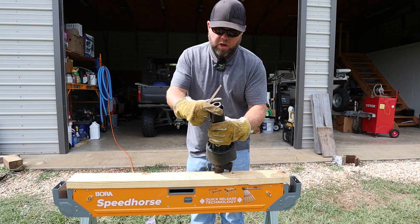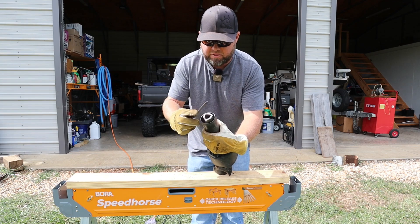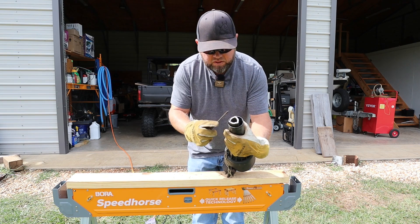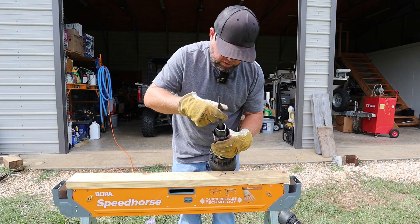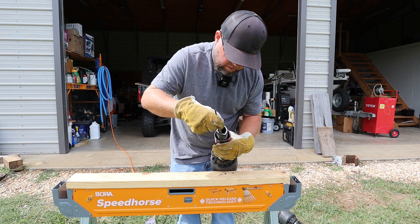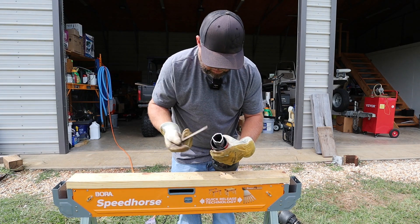Now this is very important: you've created a lot of burrs right here. I like to take a small flat-sided file, and on the smaller diameter shaft, we're concerned about the outside edge of the shaft — getting those burrs off because this one fits inside of the other shaft. And on the larger diameter shaft, we're going to get the burrs off on the inside. A round file also works very well for this.